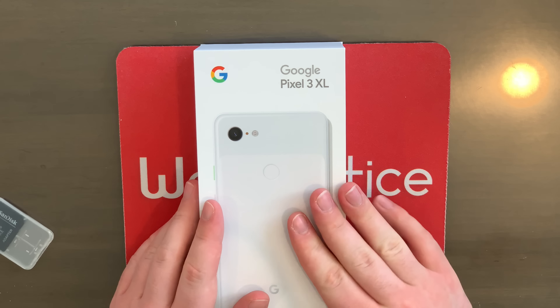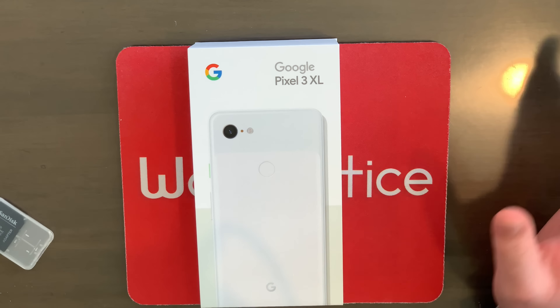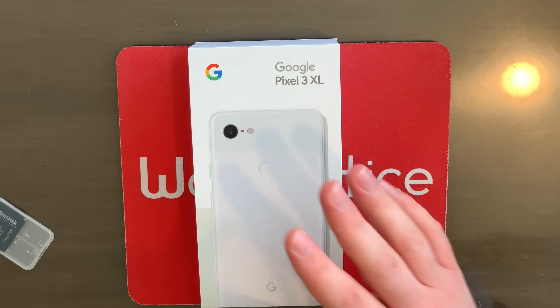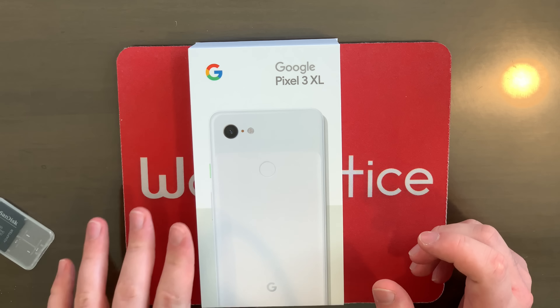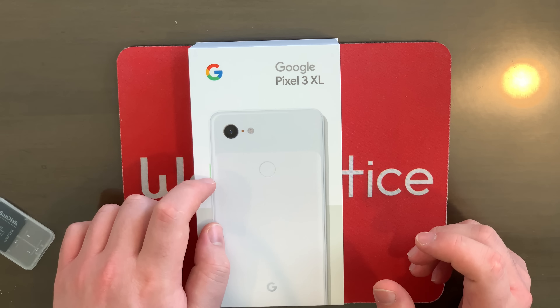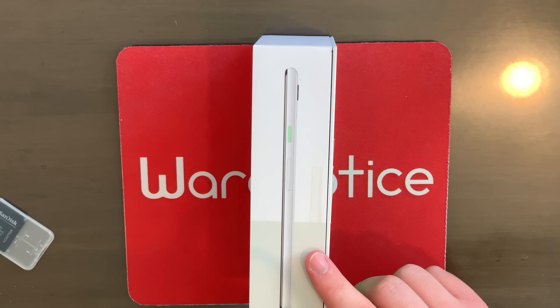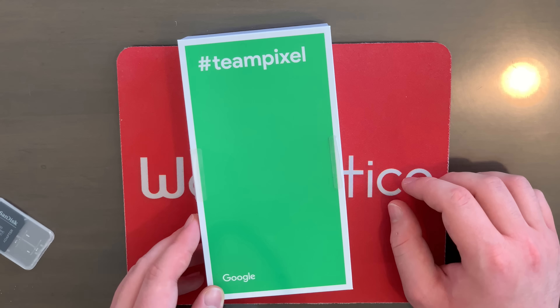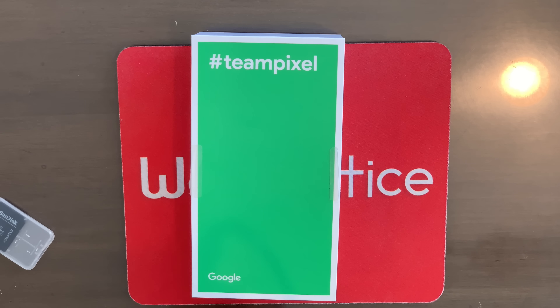So folks, here we are up close and personal with the Google Pixel 3 XL box. As you can tell from the picture of the phone on the front of the box, it is the clearly white Google Pixel 3 XL that we're going to be unboxing today. It's got a white glass back as well as a lime power button. Very interesting. If we come over here to the side of the box, we see a picture of the side of the phone, and on the back of the box it says hashtag Team Pixel.